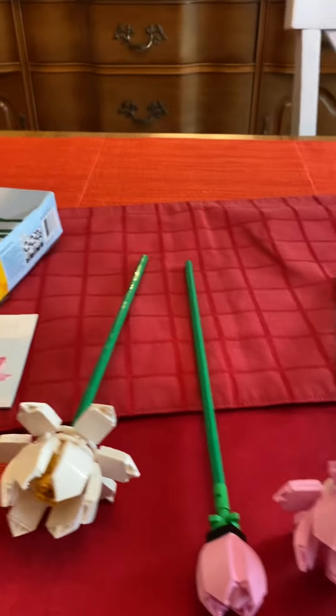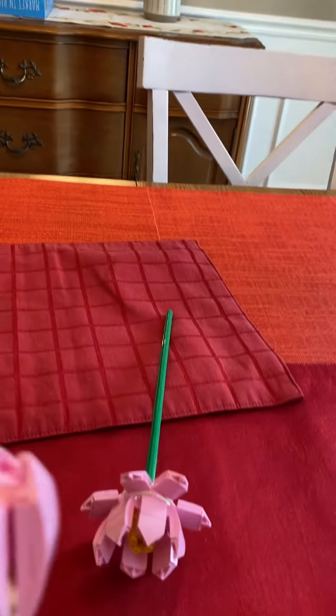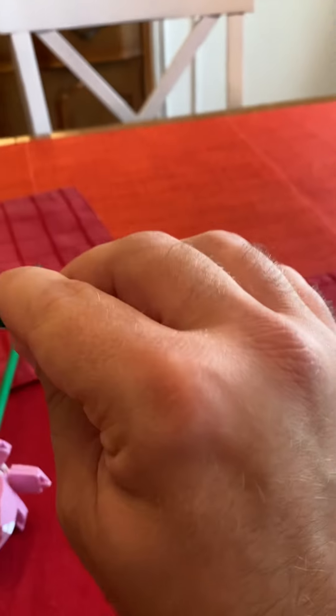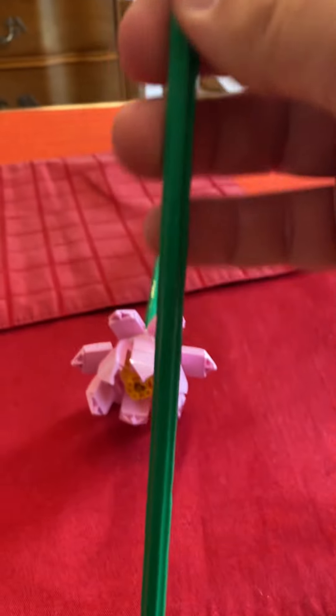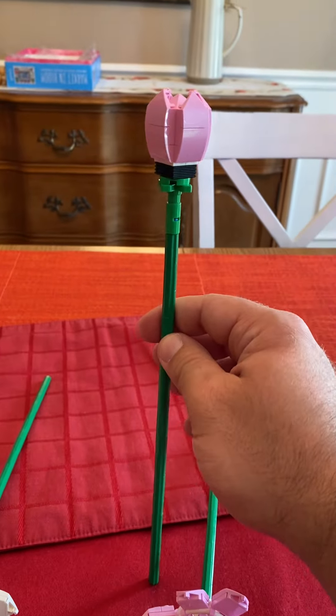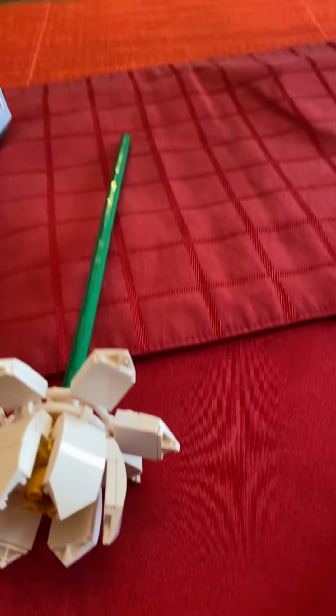Now we're going to switch the camera to my other hand. Here, look at the three flowers we built. First we're going to show you is a blooming lotus, and you can see it has a neat little stem piece to build a budding flower, which is pretty neat.